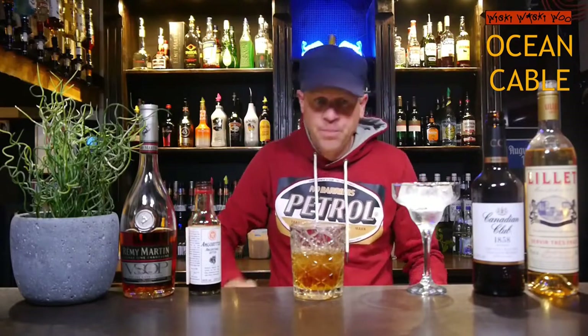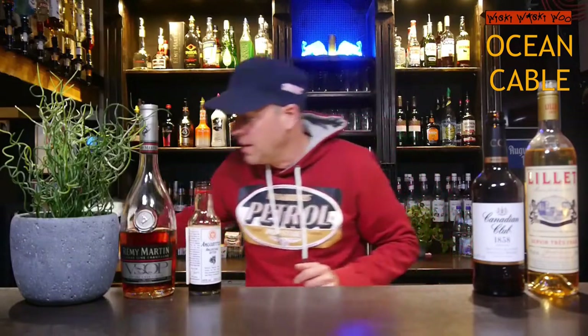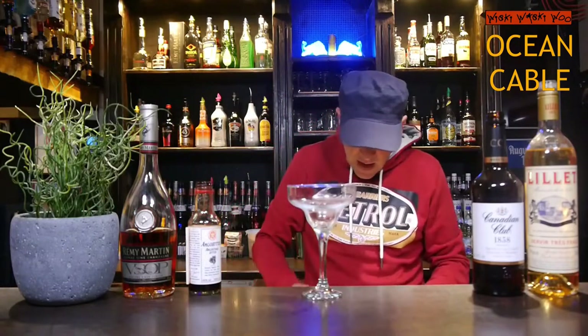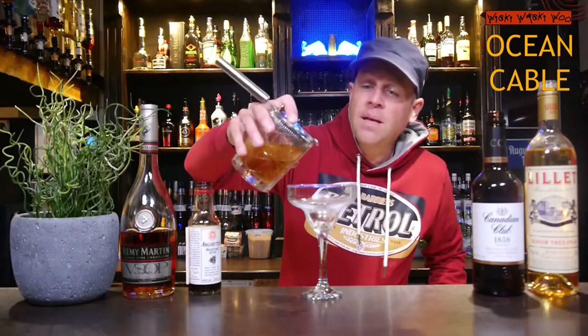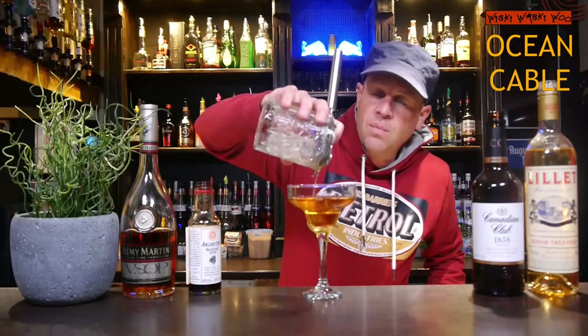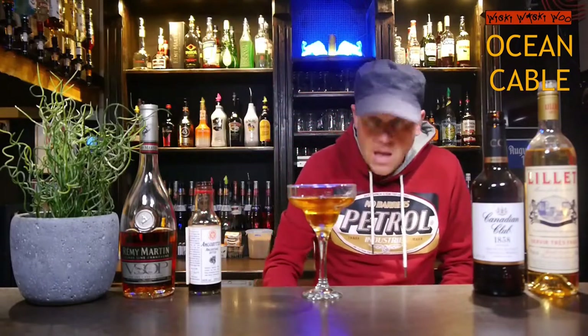Here we are. And I take the glass and I throw the ice away. And after that I can strain my Ocean Cable cocktail from 1937 into my chili glass. And I do not need any decoration — that's all. That's the Ocean Cable cocktail.